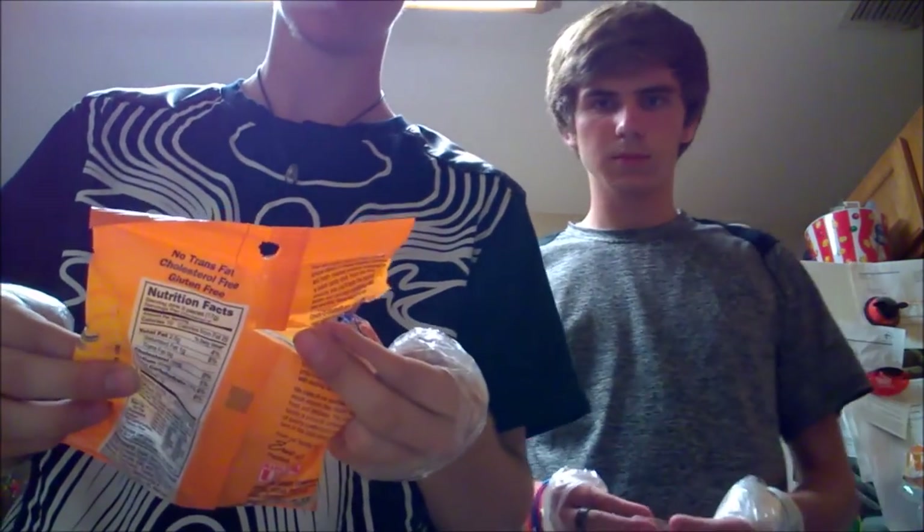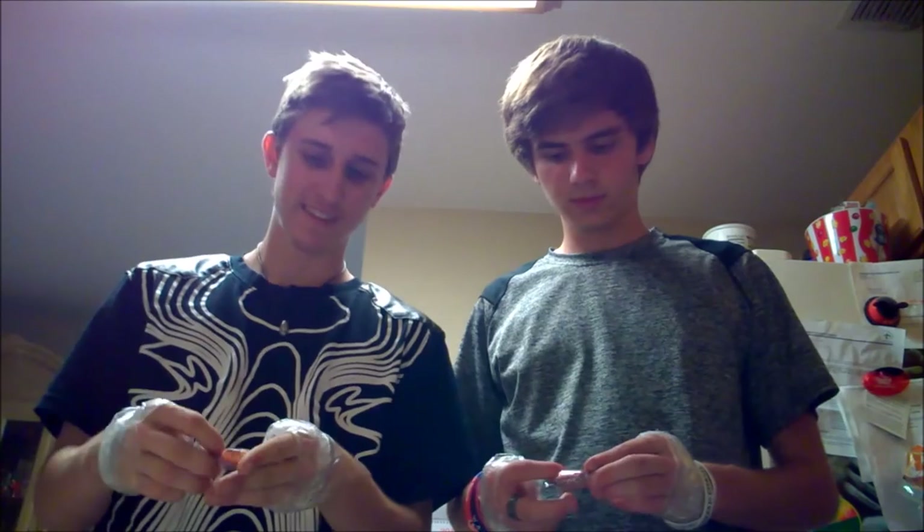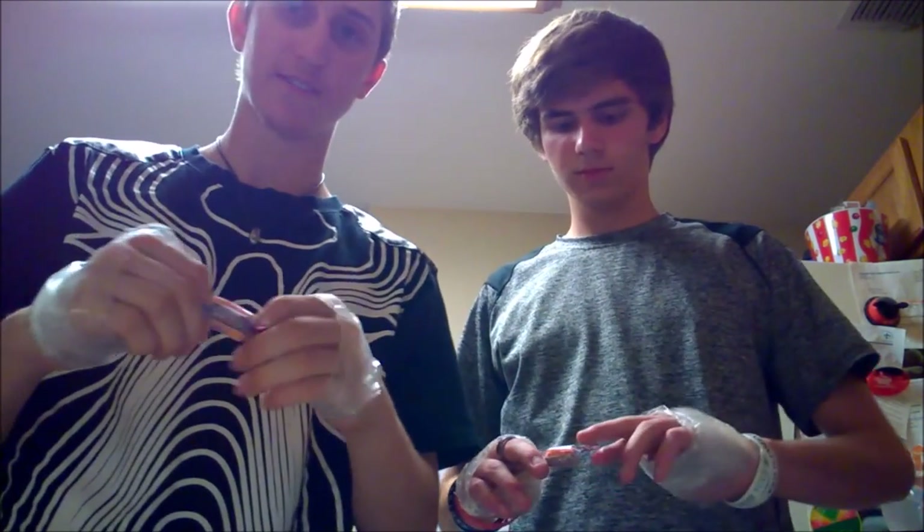This is the last step and we're going to be opening these candies called Chick-O-Stick Crunchy Peanut Butter and Toasted Coconut Candy, which sounds really gross. Not sponsored — no, definitely not sponsored, none of this is sponsored. We're going to try to open it with our thumbs, which is really hard.